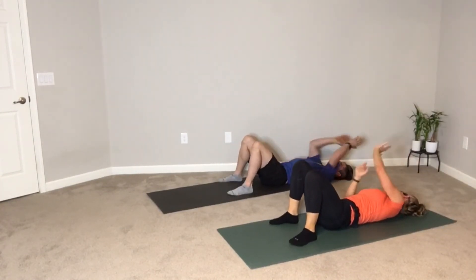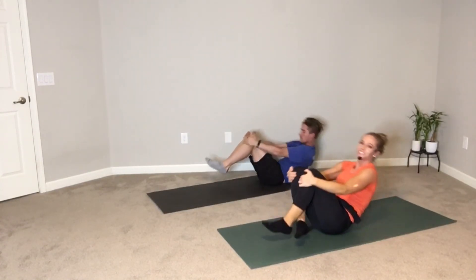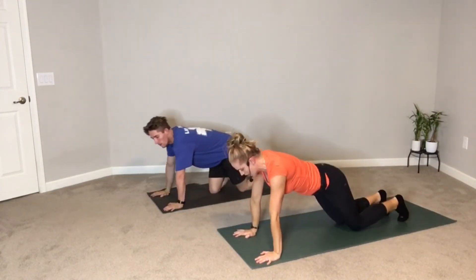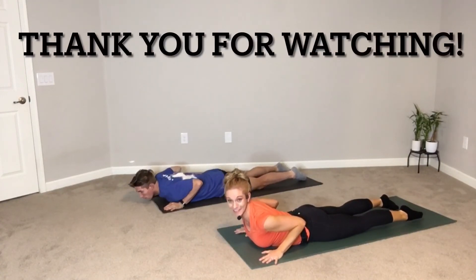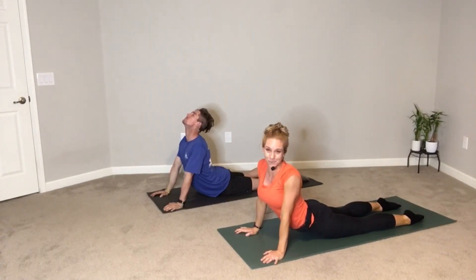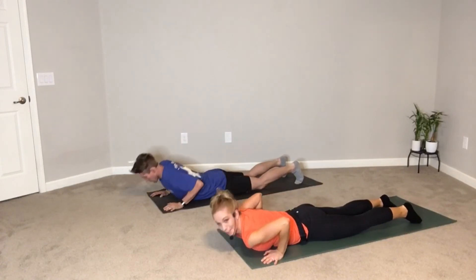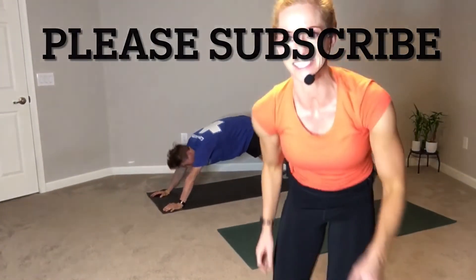Nice job! Rock and roll yourself on up. Cross your ankles over and just swing them behind you. We're going to take a little ab stretch — baby cobra or full cobra, whatever feels best in your body. Stretch out the core. Thank you guys so much for joining us. We appreciate you working out with us today. Give your workout partner a high five, give yourself a high five, and have a great rest of your day.